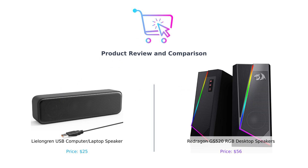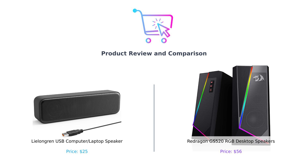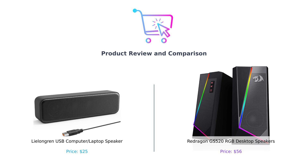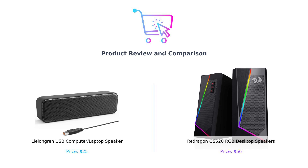Hey there smart shoppers! Welcome back to Buy Smart, the channel where we help you avoid buyer's remorse like it's a bad haircut. Today we're diving into the world of desktop speakers and we have two contenders ready to battle it out: the Lelangren USB speaker on my left and the Redragon GS 520 RGB speakers on my right. If you've ever wondered whether you should crank up your tunes with a simple budget-friendly option or splash out on something that looks like it just came from a sci-fi movie set, stick around — let's break it down.